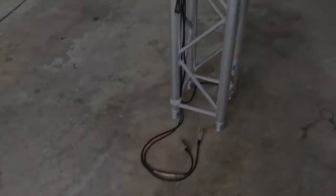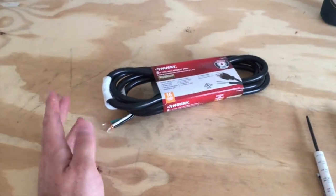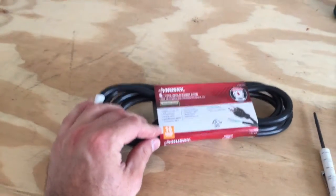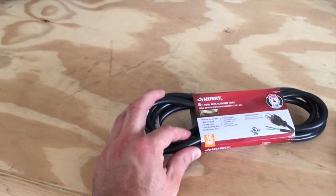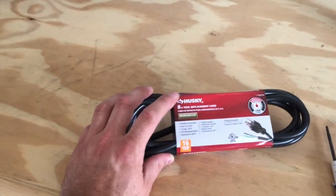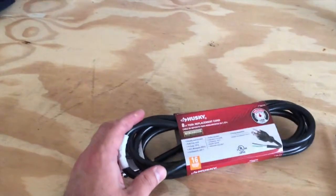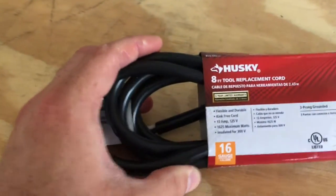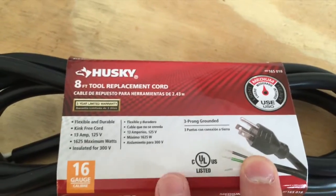Let's go over the tools and materials. First, you need cable in the length you want — I found Husky brand 16-gauge cable at Home Depot today. That's actually a little thicker than the 18-gauge cable that comes with the G70s, so it's a bit nicer. Eight feet is perfect for my two-meter trusses, giving a little extra on both ends to reach the fixture at the top and plug in at the bottom.